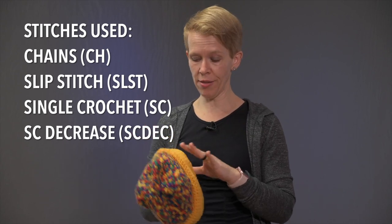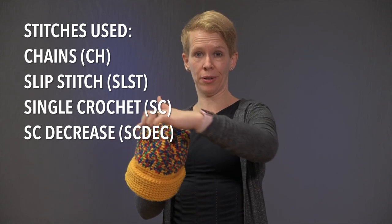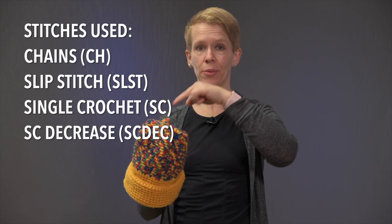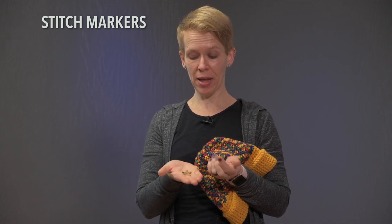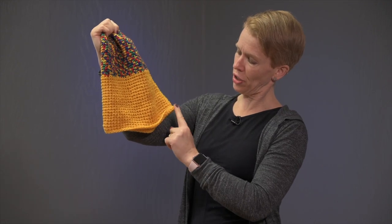The stitches used are a foundation chain and then single crochet throughout. The whole thing is done in the round — no going back and forth between rows. It's all around and around. It's very important that you have stitch markers. I like to use safety pins. Have one marker in a slightly different color than the others.